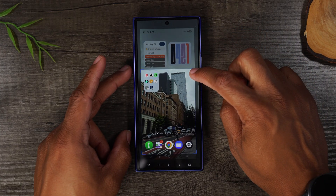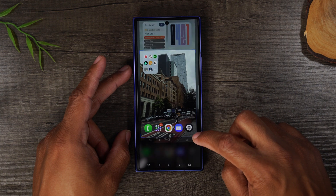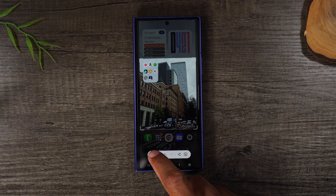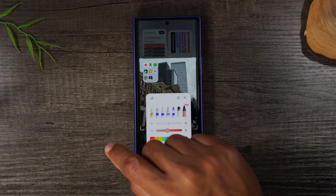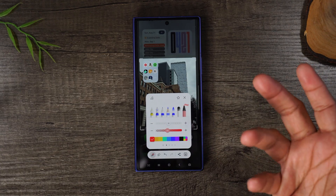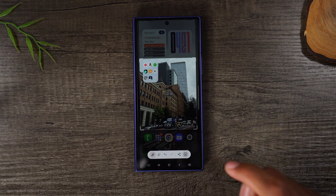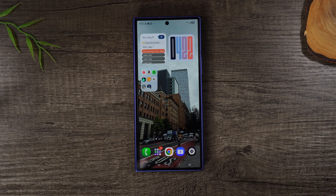If you tap on the first option, this will let you immediately crop down the image. Just drag from the corners, crop out the top section, drag from the bottom up to crop the bottom. Then tap on the pencil if you would like to write on the picture, or circle or highlight something on it.